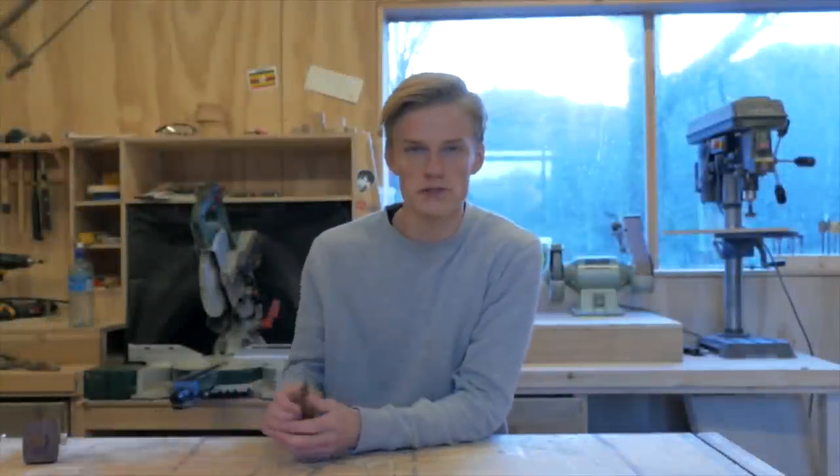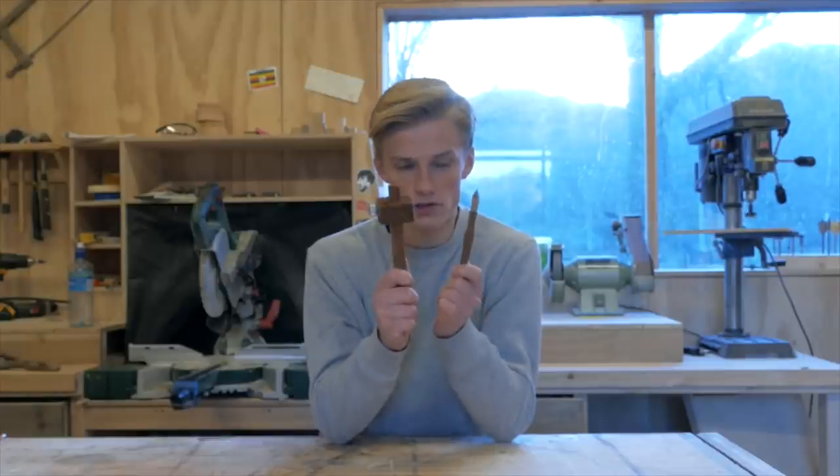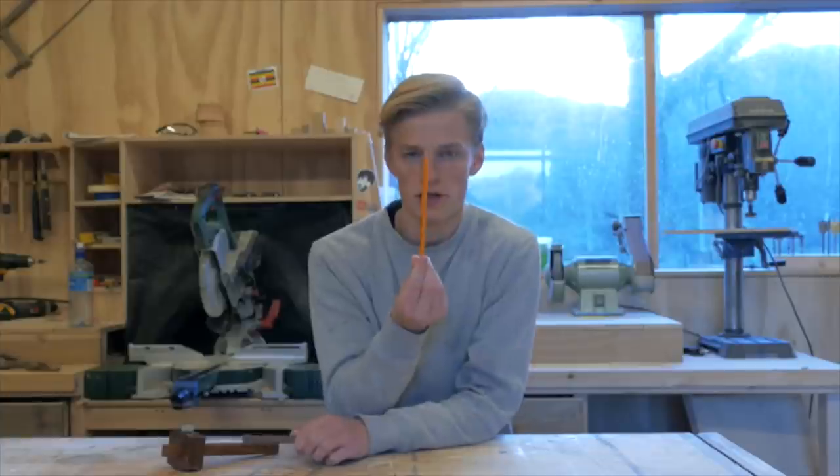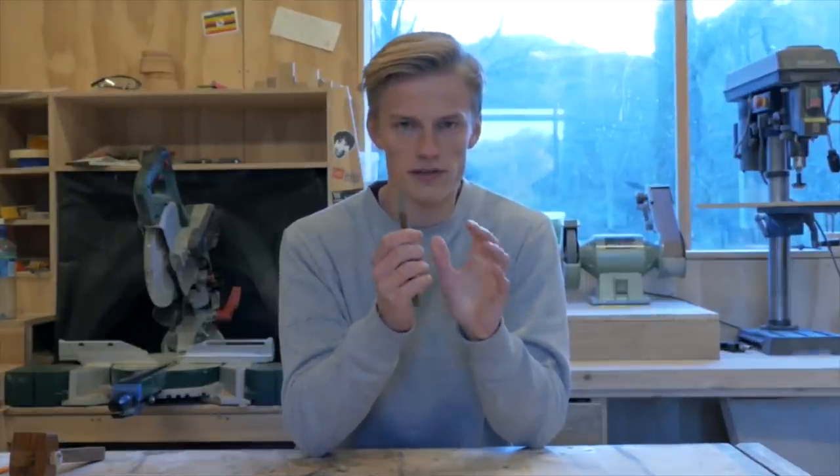Tip number three is to use a marking knife and/or marking gauge when marking your joints. If all you have is a pencil, that's perfectly fine — just make sure it's nice and sharp. But if you want your joints just a little bit tighter and more precise, I recommend purchasing a marking knife and a marking gauge. The marking knife leaves a sharper and finer line than a pencil.